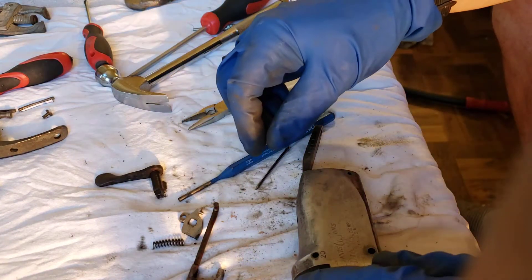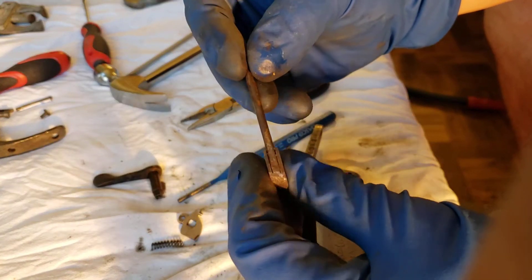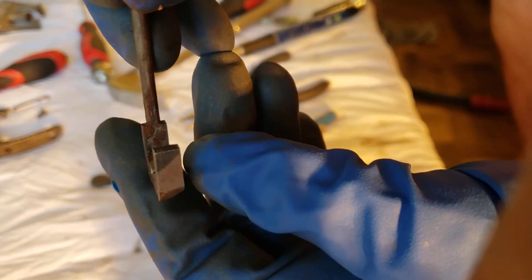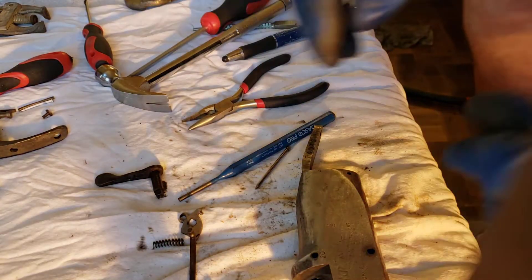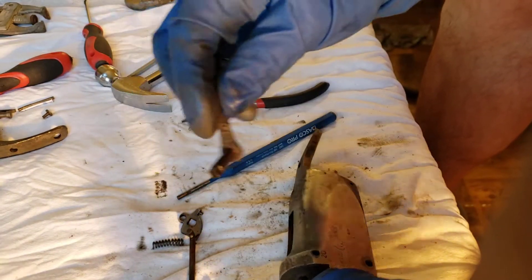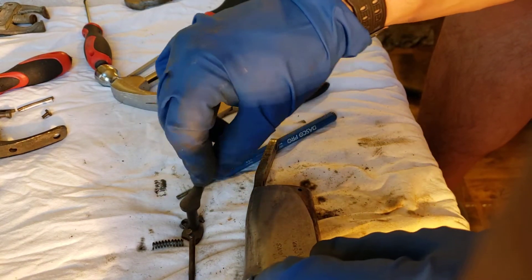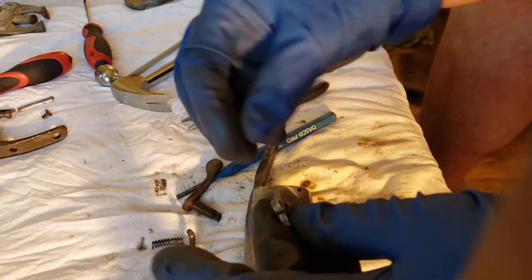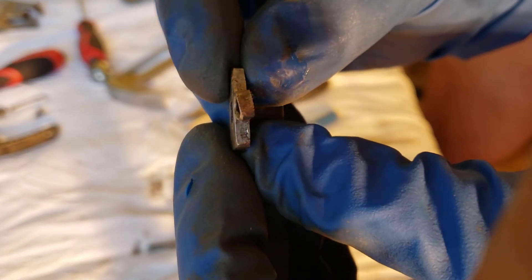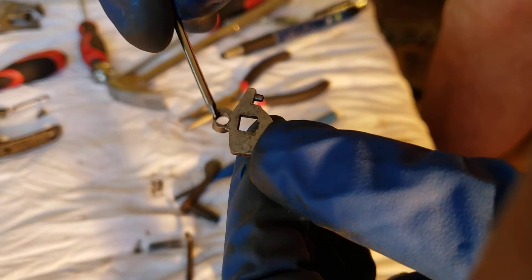All right, I got interrupted again and my phone took a crap. So this is one piece — I figured I haven't been getting everything in the video. This goes in here, like so — that's what I was going to show you. This is bent really bad and worn really thin.